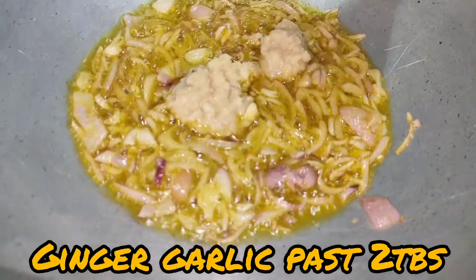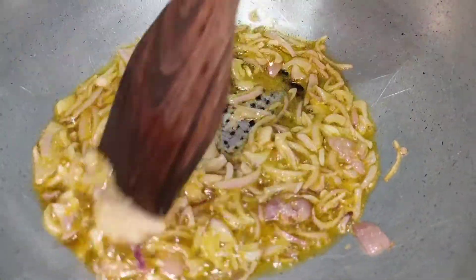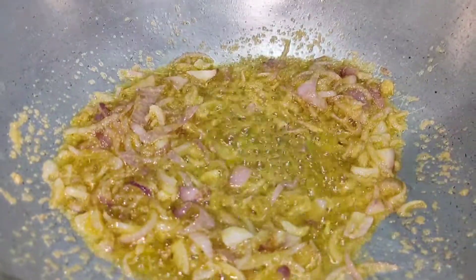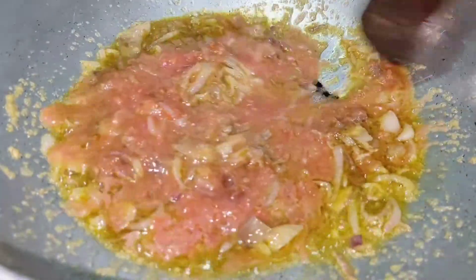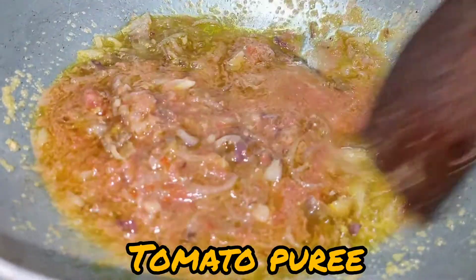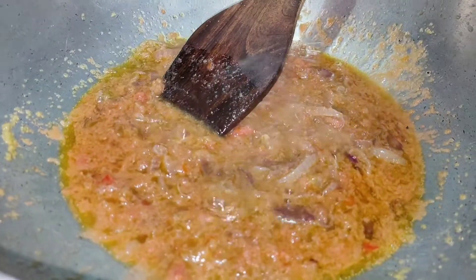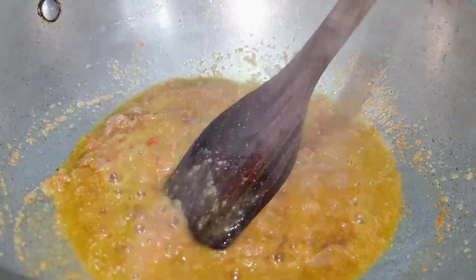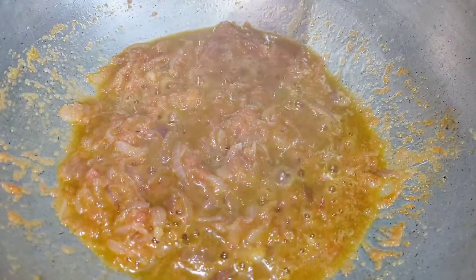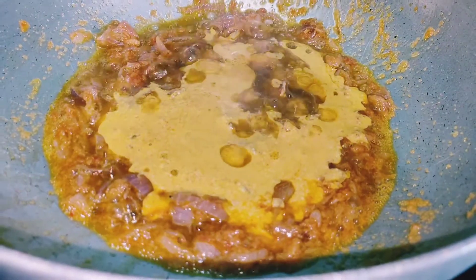Now I'm adding about 1 tablespoon of ginger garlic paste. Now adding tomato puree of one big size tomato. Cook everything till the oil separates out. As the oil has separated out, we will add the curd mixture into this.